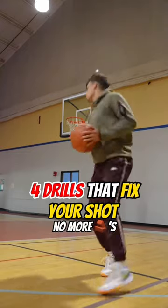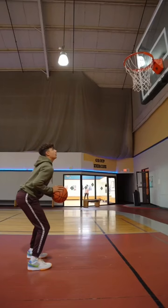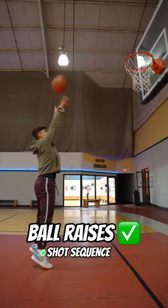Use these four shooting drills to fix your shot, especially if you shoot like this. Number one, if you're lacking fluidity in your shot, give ball raises a try. Bring the ball up to your set point, back down, and then follow through with a form shot.